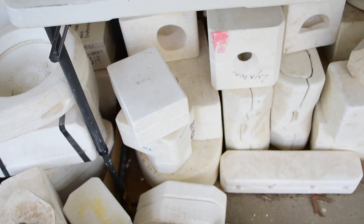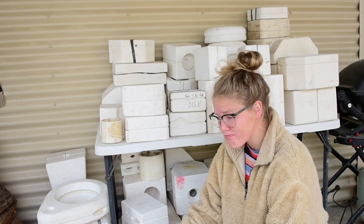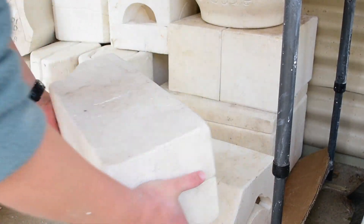Hi everyone! My name is Shelby and this is the YouTube series where I reveal what is inside these mystery pottery moulds I found on Gumtree. Hello and welcome to Mould Reveal part 2.